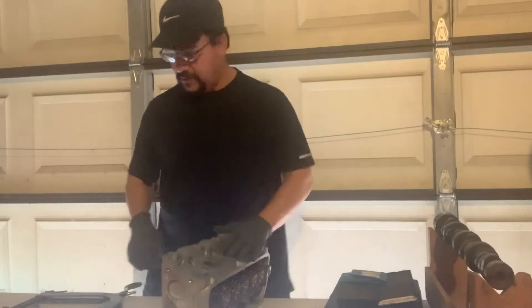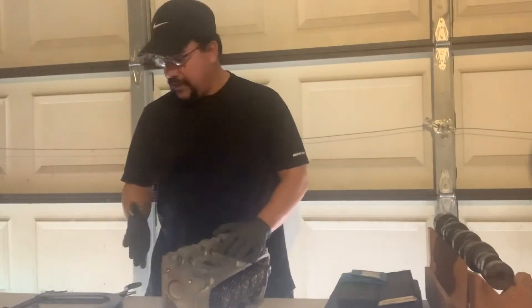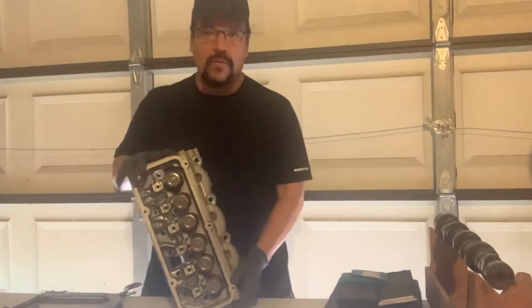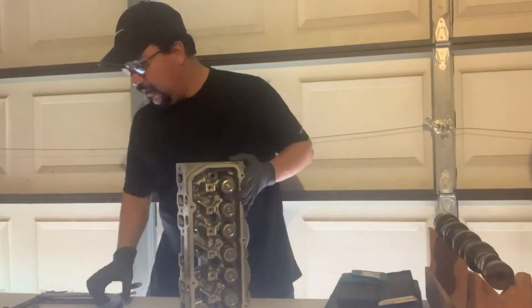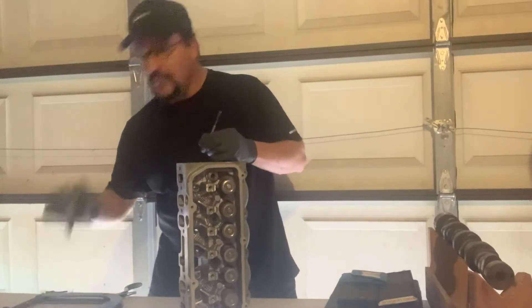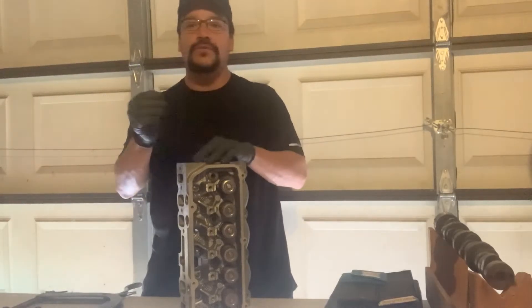Okay guys, worksheet 11 last demo we got to do for this worksheet is we're going to measure the valve guide and valve stem and check the clearance between them. Typically in the lab you guys would do this on a cylinder head, but you would be able to take all these off and measure the intake and exhaust valve stem and the guide to get the clearance between them.